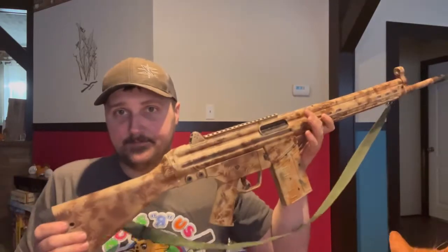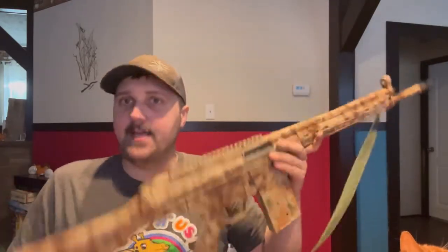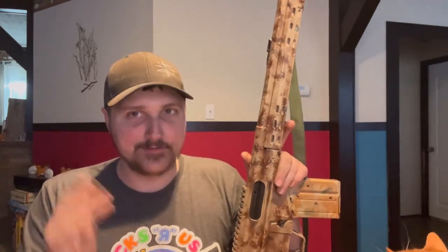The rifle itself unloaded is nine pounds, so it's a little heavy — definitely heavier than an AR. But it fires .308, so it needs to be built up a bit to withstand the extra force.